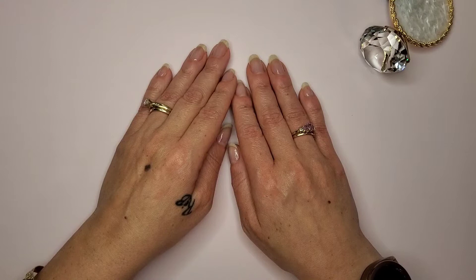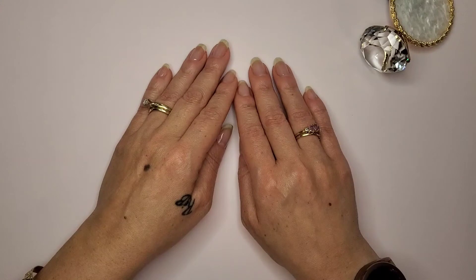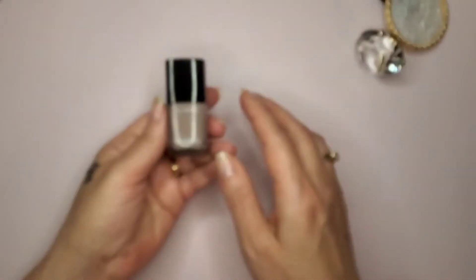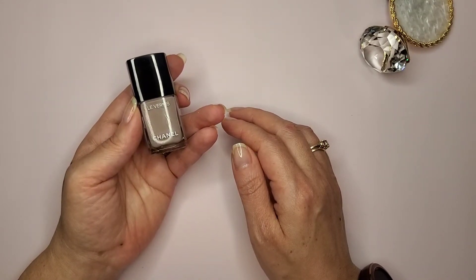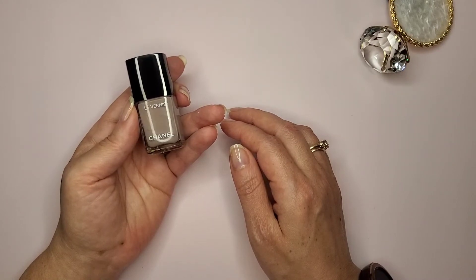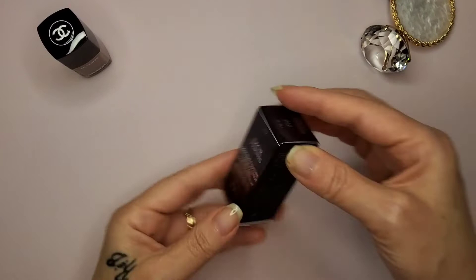What's up YouTube, Natural Nails Renee here! Today I have a two-swatch video for you for two designer non-toxic nail polishes. One of them has a little backstory as to why I chose the color. The first one without a backstory is Chanel - their 'Le Vernis' in the color New Dawn. This is non-toxic nail polish, free from formaldehyde, formaldehyde resin, camphor, DBP, and toluene. The second one is Christian Dior.